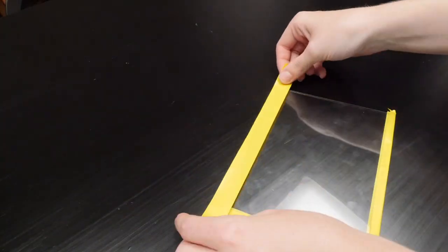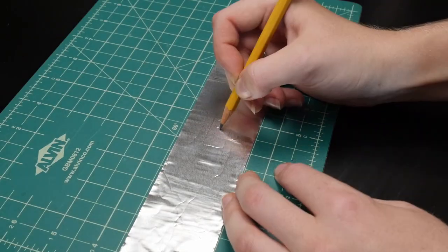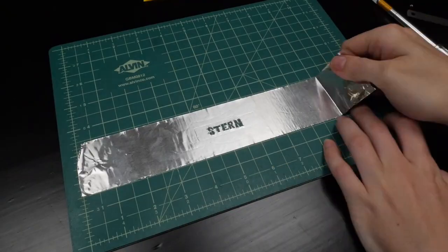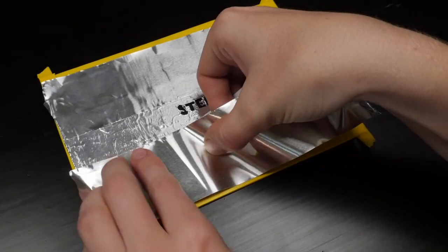Tape up the glass to make the edges safer to touch. Draw and cut a simple design of your choice from the aluminum tape, then carefully transfer the stencil to the center of the glass, and fill in the remaining glass with more metal tape.